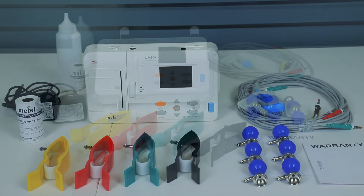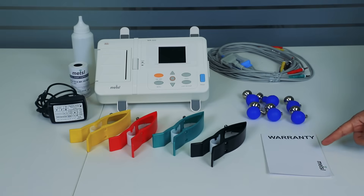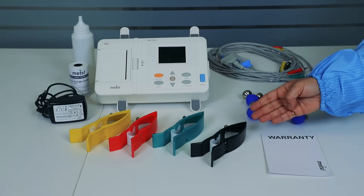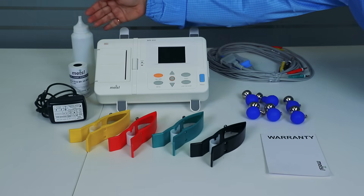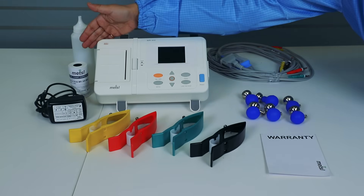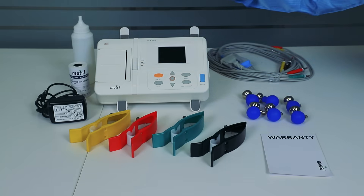This includes the 10-lead ECG cable for comprehensive readings, reliable balloon electrodes for chest leads, your warranty card for peace of mind, durable clamp electrodes for limb leads, a bottle of ECG gel for optimal signal quality, a fresh thermal paper roll for instant printouts, and a power adapter for charging and continuous operation.